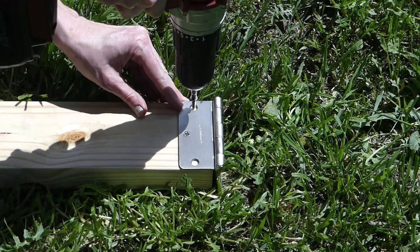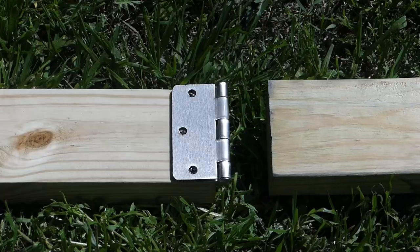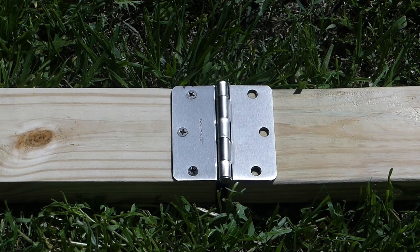Attach one leaf of a hinge to the end of a 2x4 with the accompanying screws. Line a second 2x4 up straight and attach the other side of the hinge. Follow this process again for two more 2x4s and the other hinge.